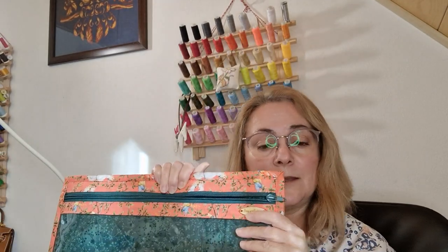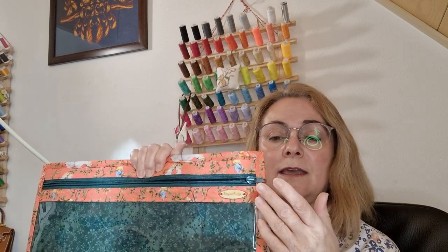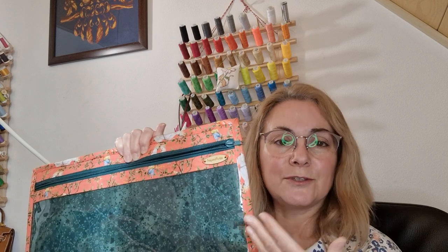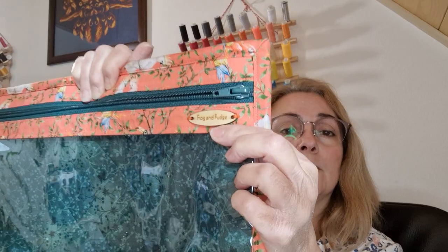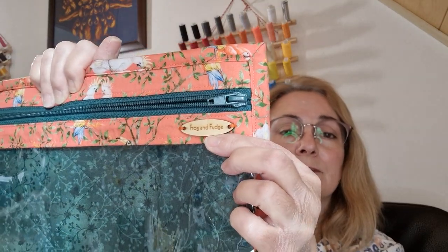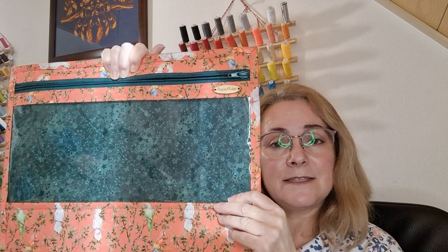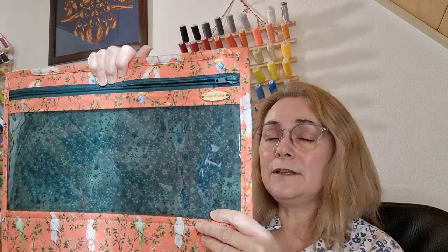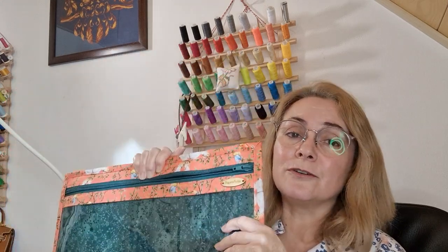For the zip, by preference I will use a coat zip. You need a sturdy zip to complement the sturdy bag, and then I finish it with a wooden button which is also a bit chunky. The vinyl I use is not your typical hobby vinyl — it's a little bit thicker, a little bit stiffer, but it's also a little bit stronger.